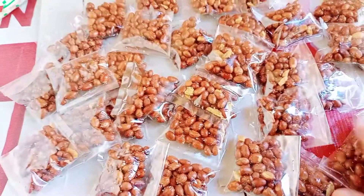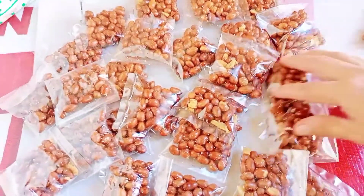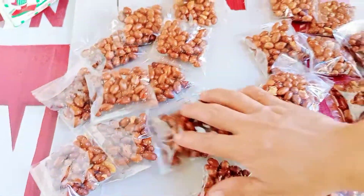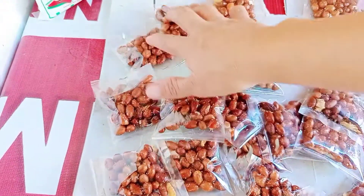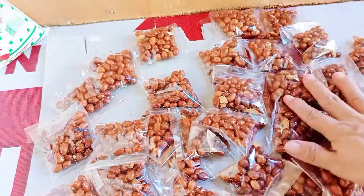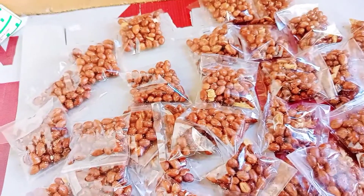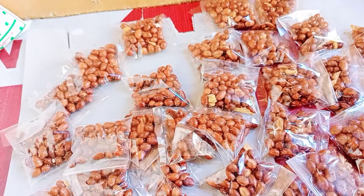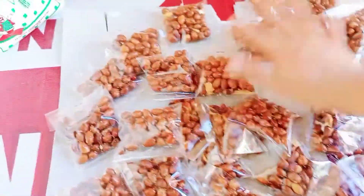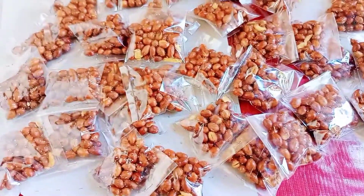Lahat ng ating balot — 1, 2, 3, 4, 5, 6, 7, 8, 9, 10, 11, 12, 13, 14, 15 — so 31. Yung limang piso kasi ang pinta ko niya. So okay na din siya, may 155. So ayun, itry natin — kalahating kilo ang ating nagawa ngayon.